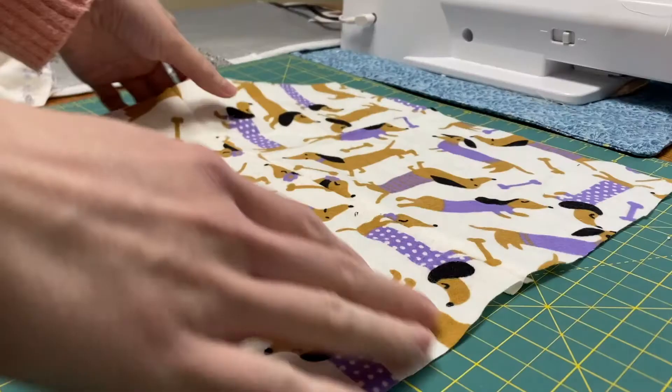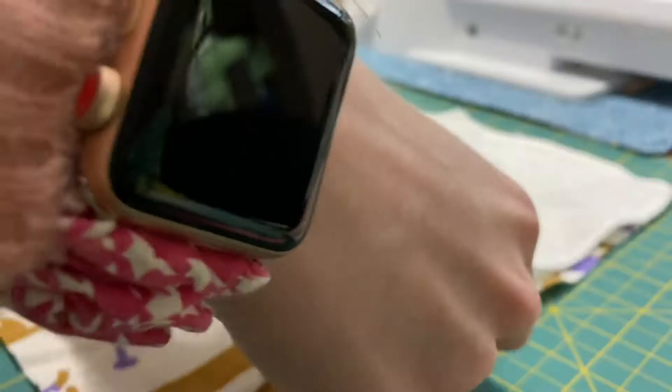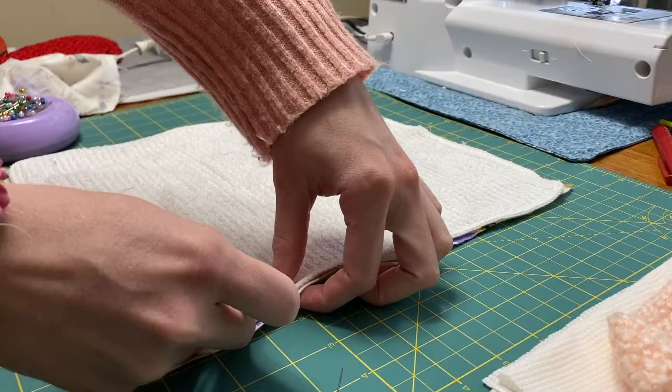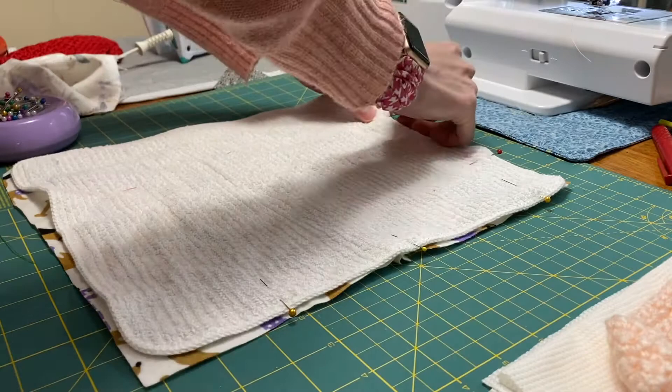I'm going to start off with making the flannel unpaper towel first, so I'm going to use a piece of flannel about 10 by 10 inches, as well as a dish towel that you can easily get. With the right sides together for the flannel and either side for the dish towel, I'm just going to pin these together. There'll be more information in the description for exactly what type of material to use, but we're going to be pinning these together and taking a seam all the way around the edge, leaving about a 2 to 3 inch gap.